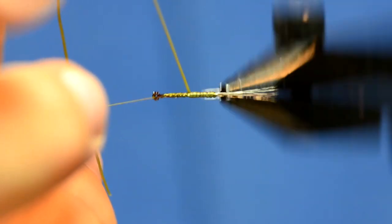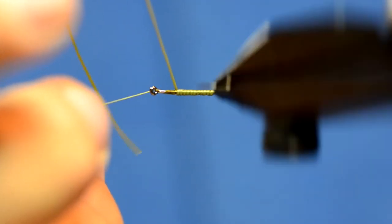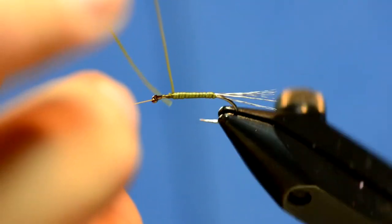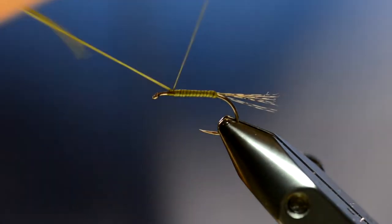I'm going to let the tension off as I go forward to kind of create a little bit of a taper. You see that's a really thin profile body, which is what you want. I'm just going to tie that off.